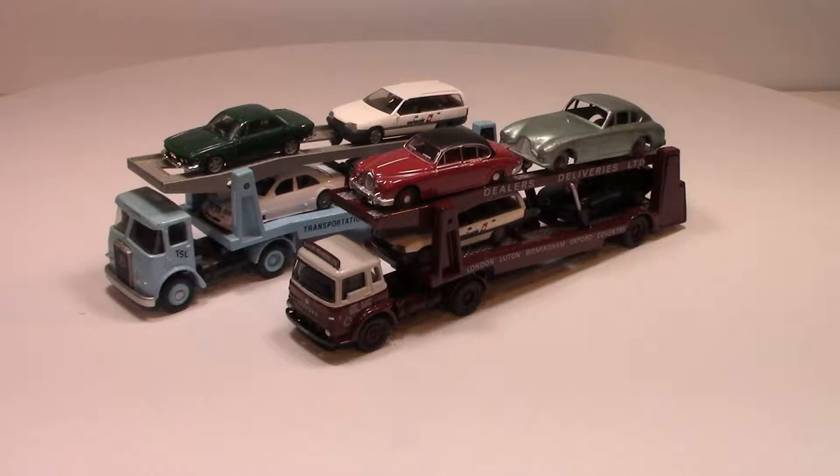Hello and welcome to another video. In this video I'm going to be talking about some 1:76 car transporters, which are by EFE — Executive First Editions.